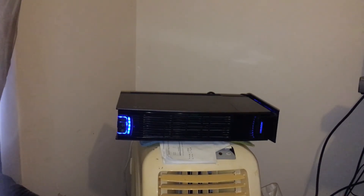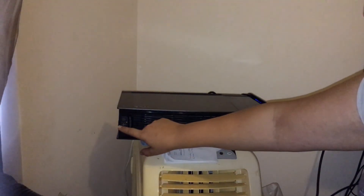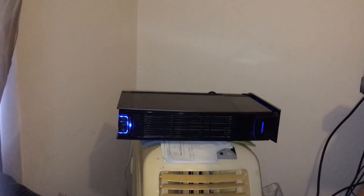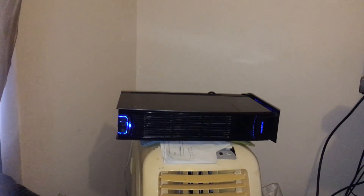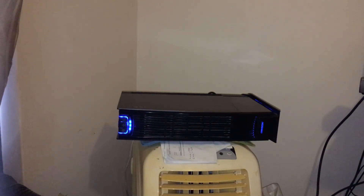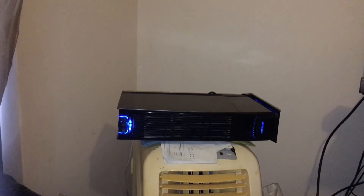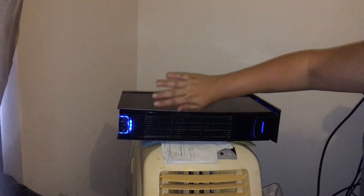For people who suffer with allergies and stuff, this definitely makes a difference. At night time I run it on low, and during the day I might have it on medium, and if the allergies are bad I'll put it up on high. It can stand upright and basically sucks through here and spits it out this way.